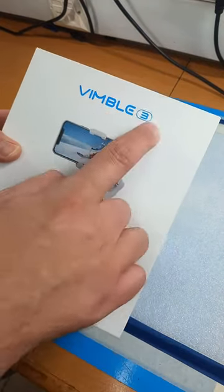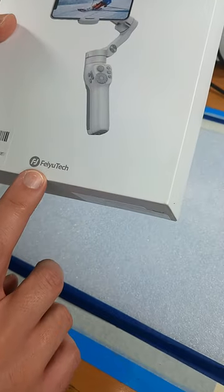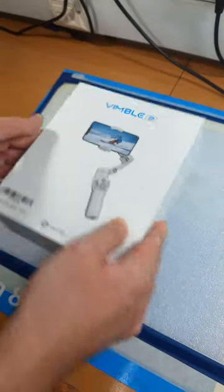Hello and welcome to the unboxing of the Wimble 3 smartphone stabilizer, or gimbal, by Feiyu Tech. Let's see what's in the box.